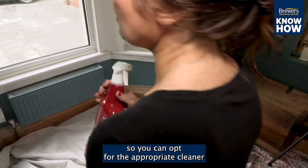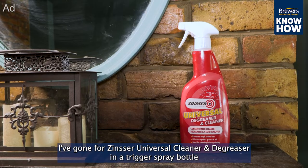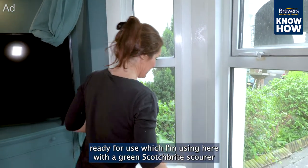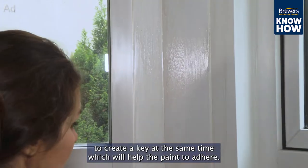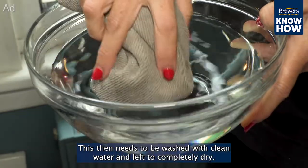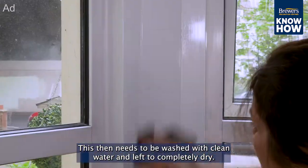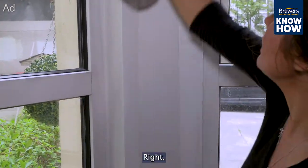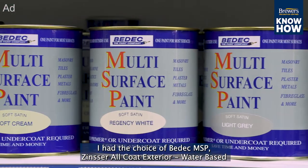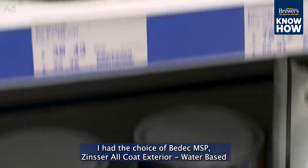I've gone for Zinsser universal cleaner and degreaser in a trigger spray bottle, ready for use, which I'm using here with a green scotch-brite scourer to create a key at the same time, which will help the paint to adhere. This then needs to be washed with clean water and left to completely dry. Right, that's the elbow grease done.